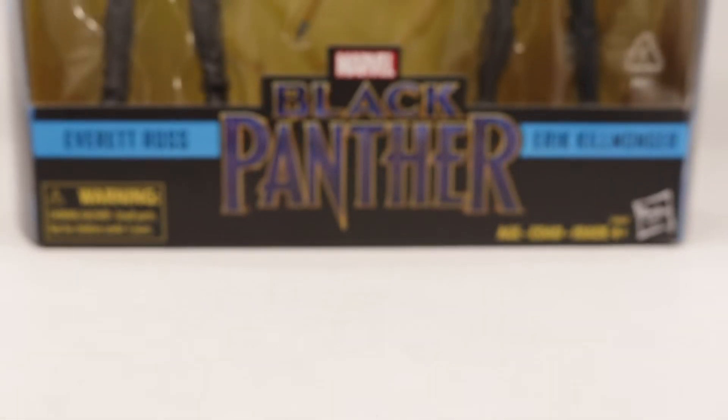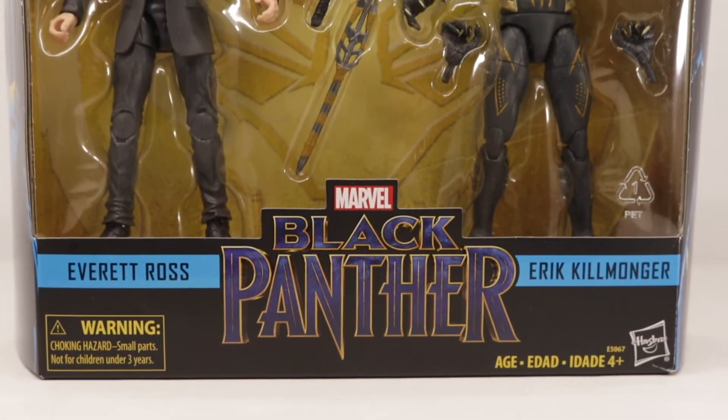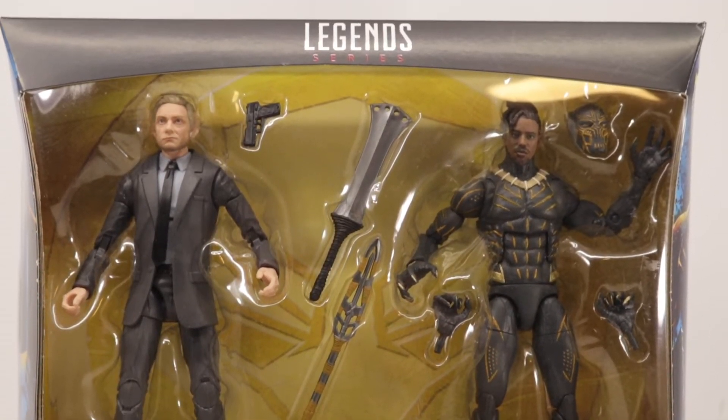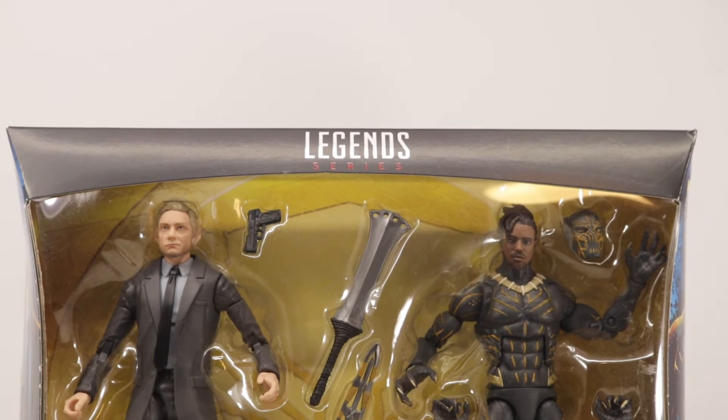What is up guys, it's Mora here, back with another video. Today we'll be taking a look at the Marvel Legends Black Panther Everett Ross and Eric Killmonger 2-pack. So let's get into it.